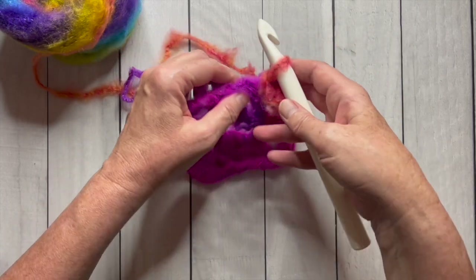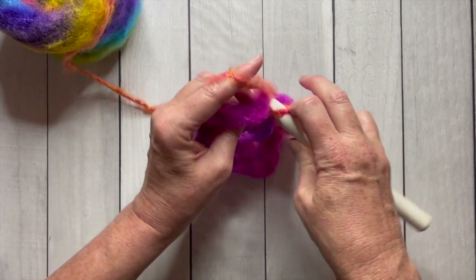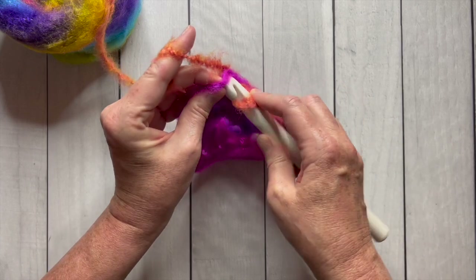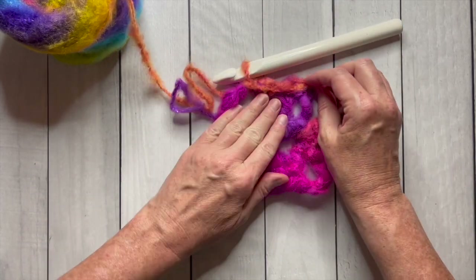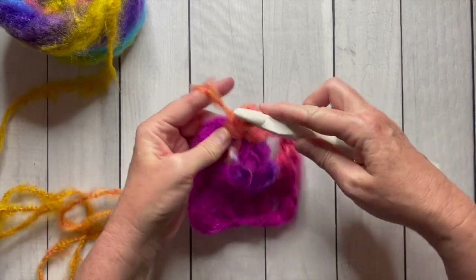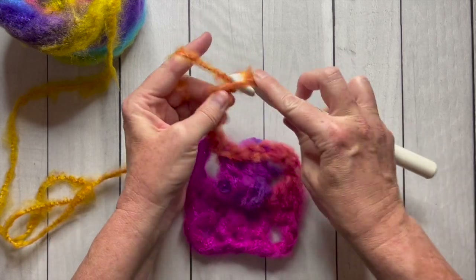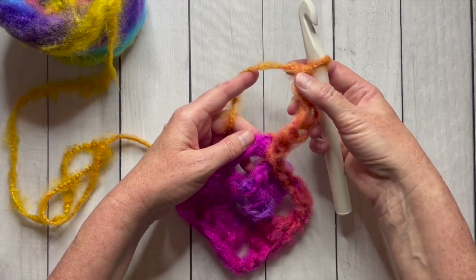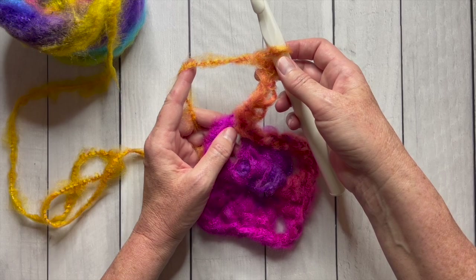What we need to do to start round two is slip stitch across the stitches to the corner. So I'm going to go into each stitch, yarn over, and pull through the loop that's on the hook. This slip stitch isn't gaining any height — it's just moving us to where we need to be. Now I'm at the corner, I'm going to slip stitch in there and I'm ready to work round two. For round two, we are going to chain six — one, two, three, four, five, and six — and that will count as the first double crochet and a chain three space. Now we're going to work three double crochet in that same corner space.